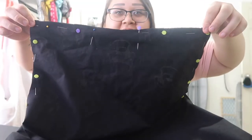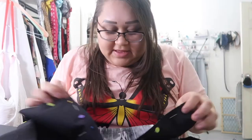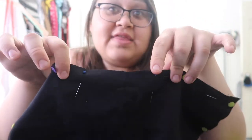Here I have my apron cut out — both materials, the cow print and the black. I put pins all around the whole thing. On one side I put the pins vertically so I know that's where I'm going to leave my opening to flip the whole thing inside out.